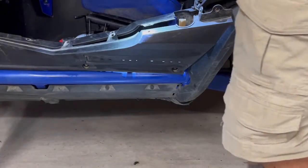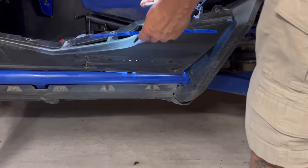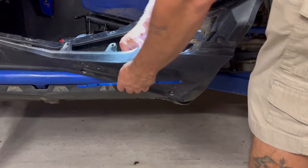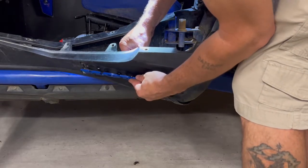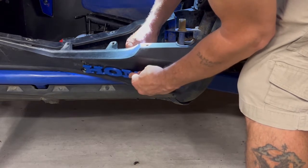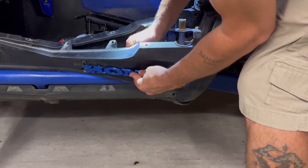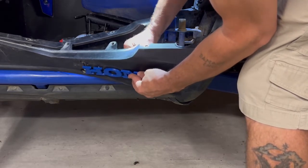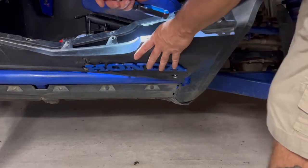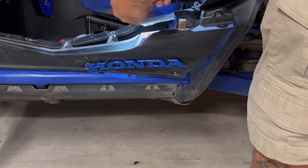We're going to take our emblem and line up the first hole. Put a screw in from the back — no washer — line it up with the center hole on the end and start the screw in. We're screwing plastic into plastic, so we don't want to tighten any of them down all the way at this point. Get that center one started.